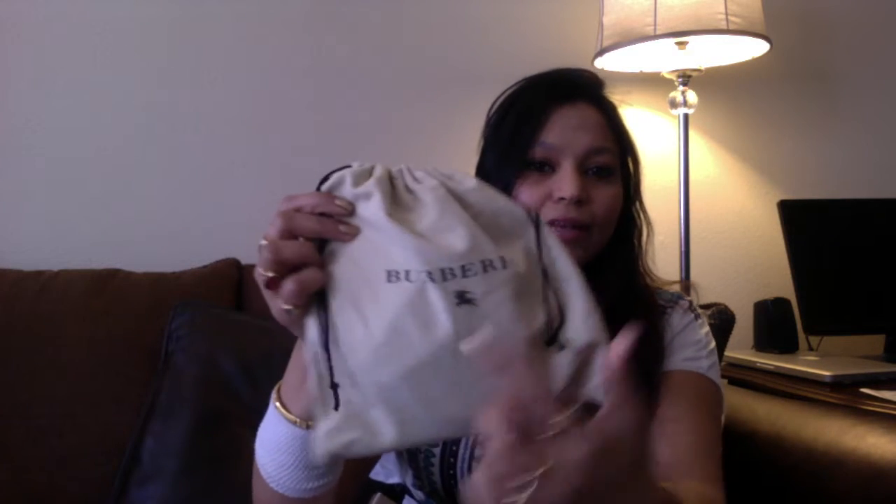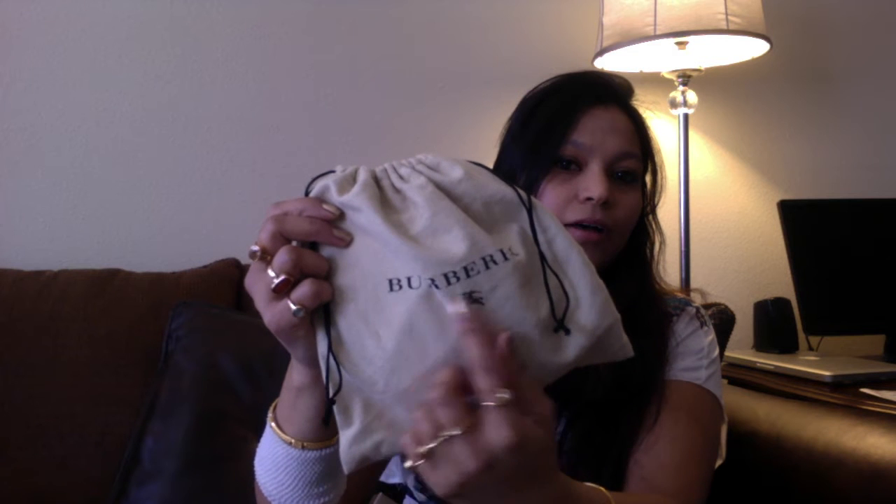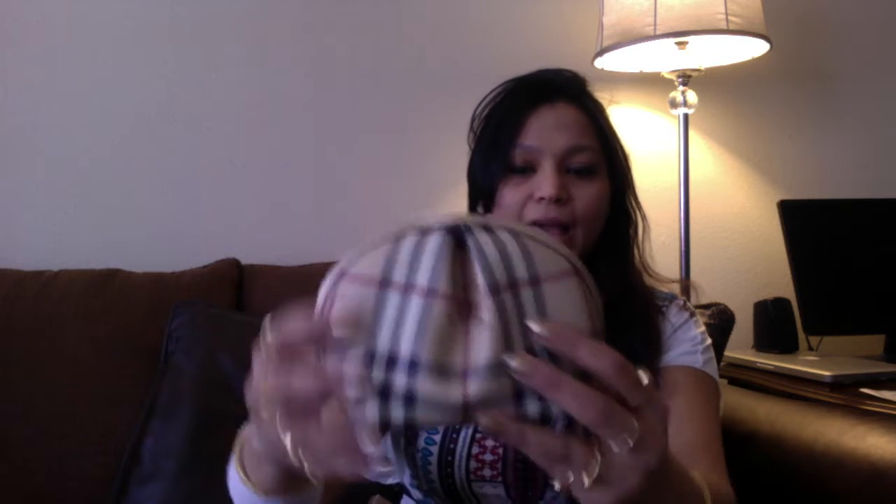Hi, my beautiful YouTubers, I'm back again and this time it's going to be the review of my Burberry cosmetic bag. It comes in its own bag with 'Burberry' written on it — it's a beige bag. It comes with its own dust bag, which is a drawstring bag with the Burberry logo right here.